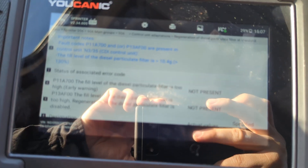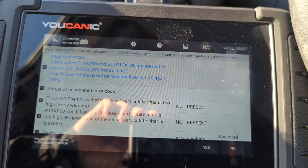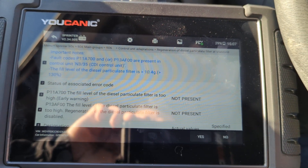Now this does take a while, and these conditions need to be met. So you want to start the engine.